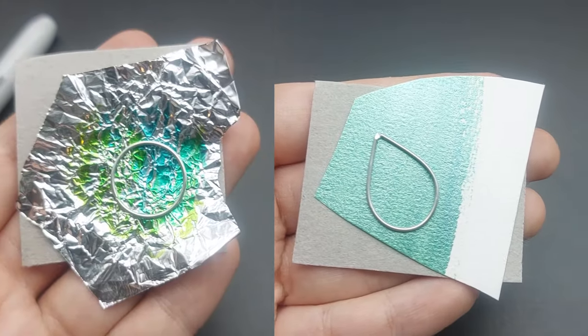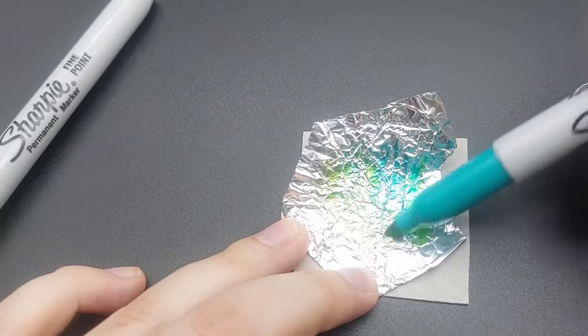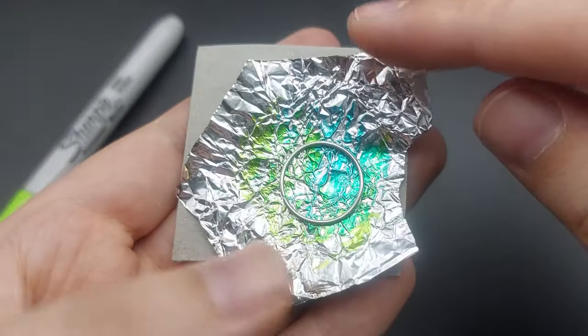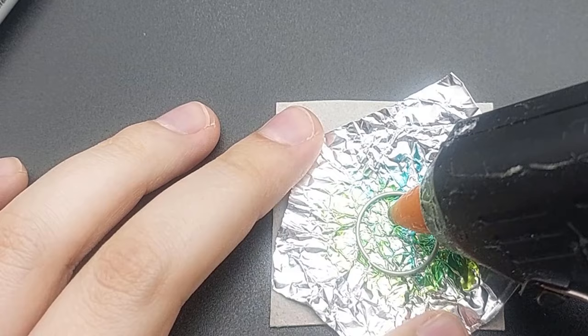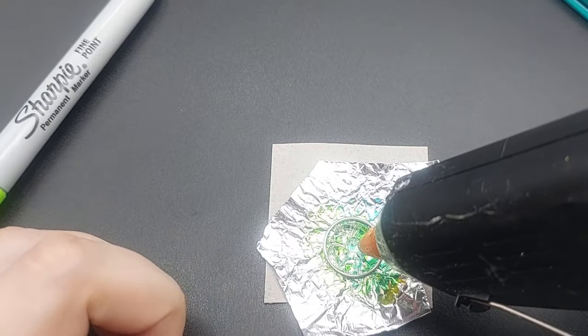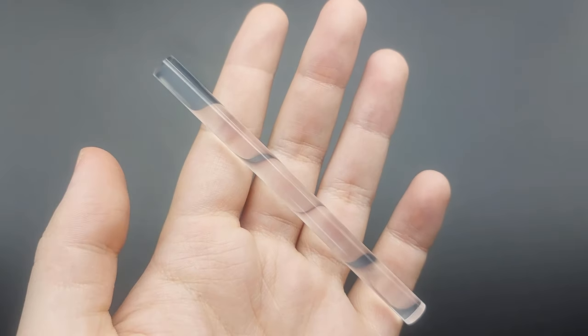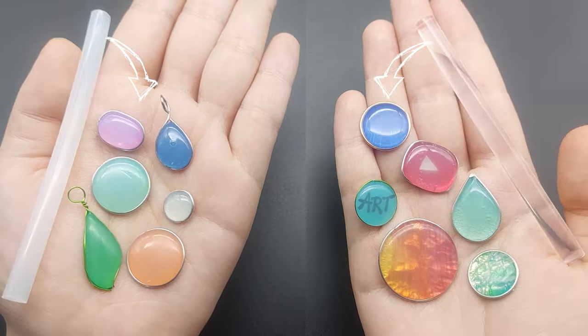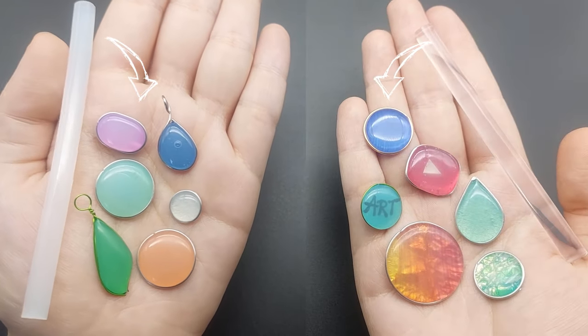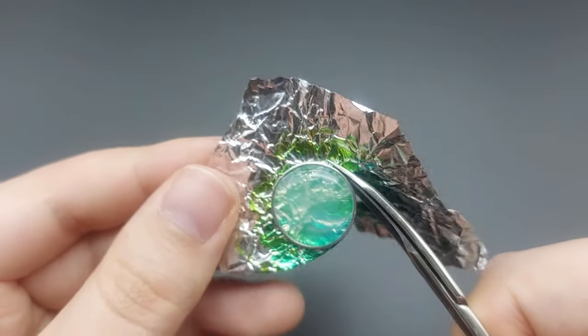Now you can place your shapes on different surfaces for different effects. Aluminium foil is great because you can color it with sharpies and you can crinkle it or leave it smooth. Then you fill it with glue and try not to touch the foil too much because it gets hot. I'm using really transparent glue sticks here, but even with other glue sticks you can make decent charms and gems. Next trim the excess foil.